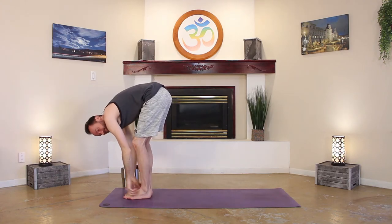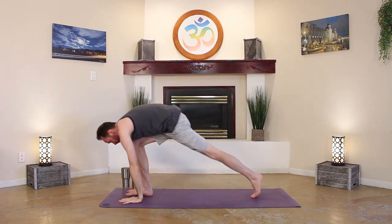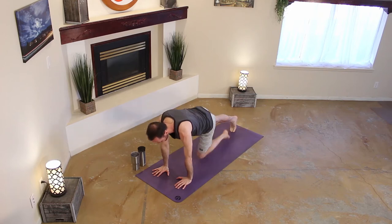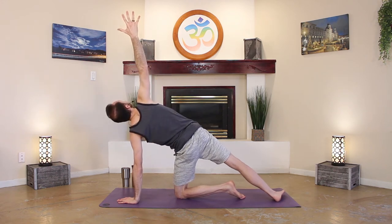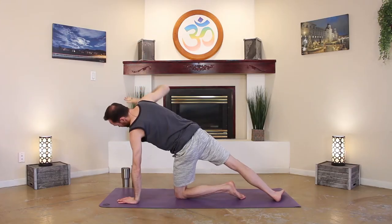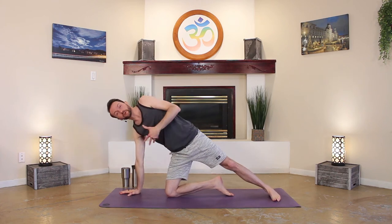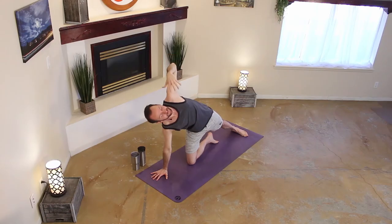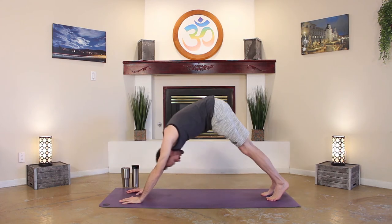Exhale, fold, coming all the way down. Inhale for a brief half lift, exhale, hinge, forward fold. Hands on the mat, come back into that plank pose. Holding strong in your plank, high on those toes. Lower your left knee down. Right hand comes on up, coming into that modified side plank. How's your breath? And coming back into regular plank. Switching out, opposite side plank — lower your right knee down, left hand comes up. And back into plank pose, come back into down dog.